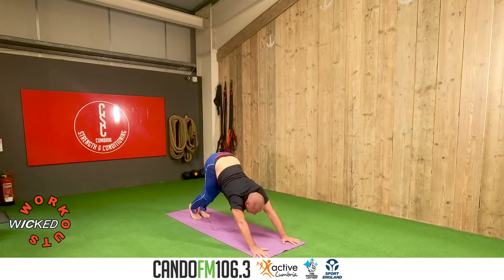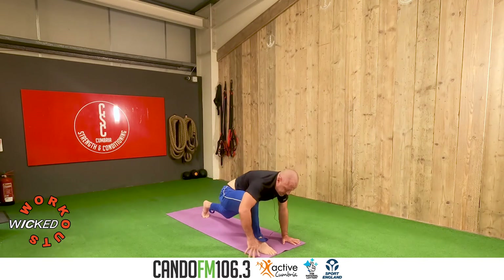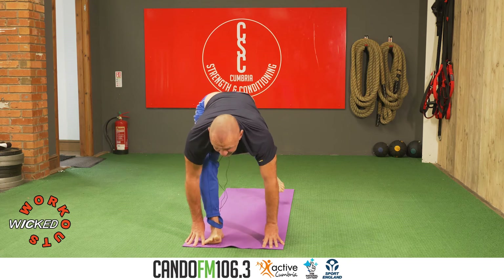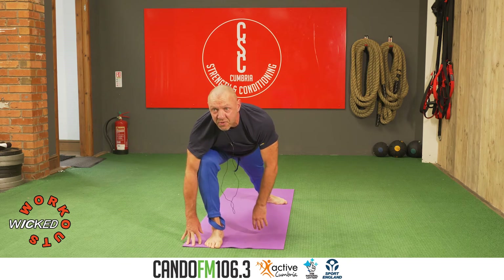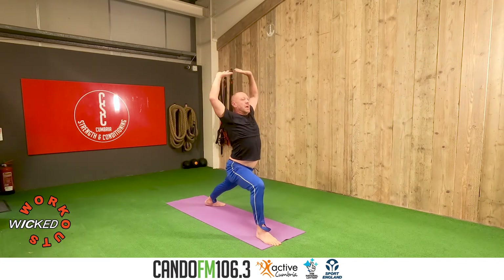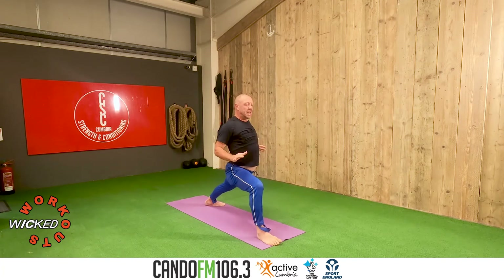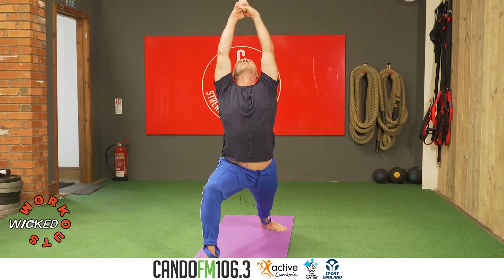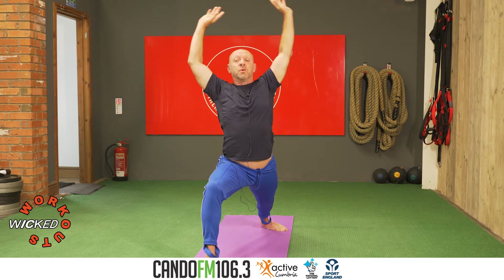Bring the left toes to the floor, look forward, step the right foot between the hands. Fingers and toes level, look forward. Turn the left heel inside, right knee over ankle, lift the chest. Inhale, raise arms. Exhale, relax arms, hips as low as you can. Bring the left side ribs forward. Inhale, interlace fingers, stretch through the shoulders. Look forward or look at your thumbs for three — this is Warrior One. One. Two. Look forward, three.